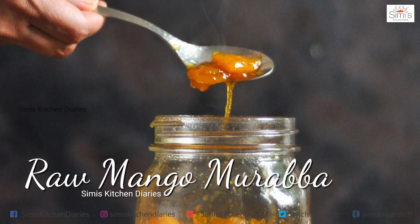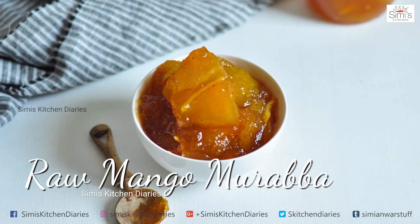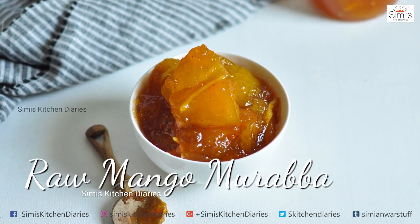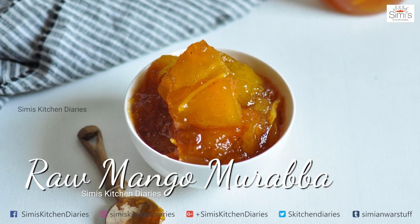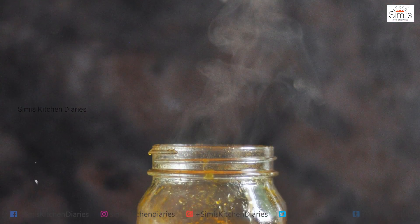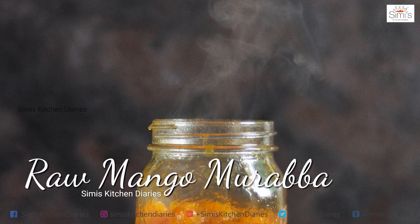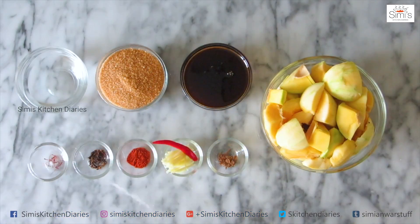Murabha is nothing but a fruit preserve which is made all over the world, and which we Indians call Murabha. Today I am preparing Raw Mango Murabha, which is widely made in the northern part of India. It's a simple yet delightful fruit preserve which can be stored till the next summer. So without delay, let's look at the ingredients needed for this Murabha and then get on to the cooking part.